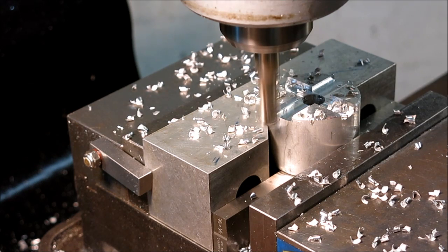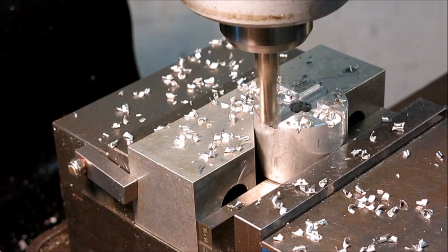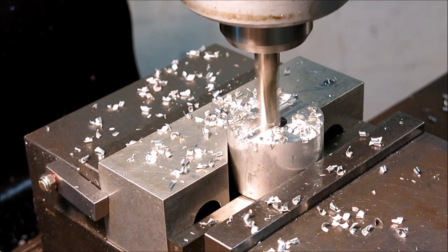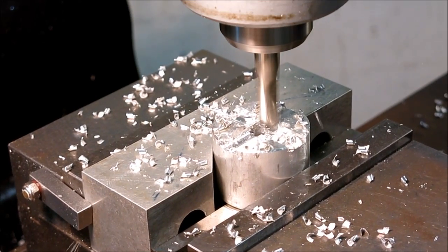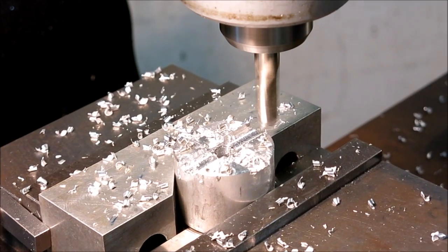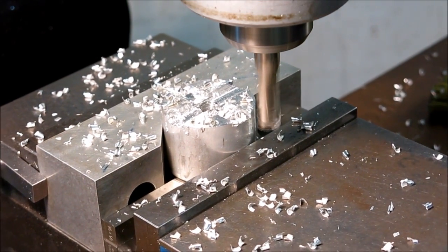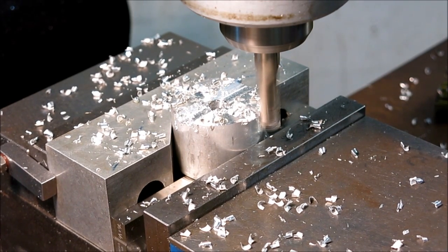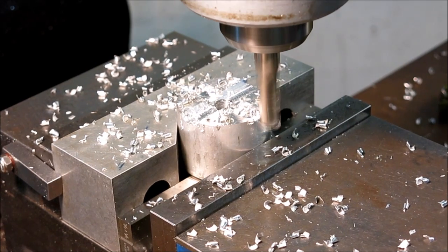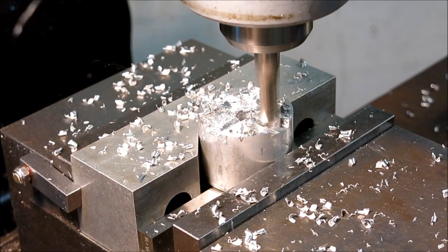Now I'm going to drop in the full eighth of an inch and finish it up. Then I'll come around the corner and come across this way to clean that up to depth.